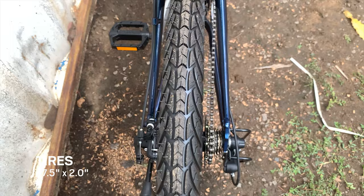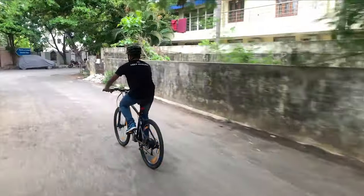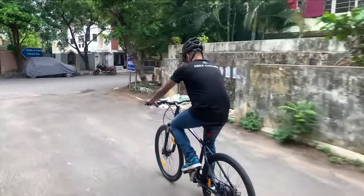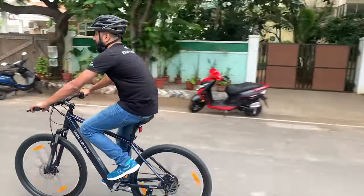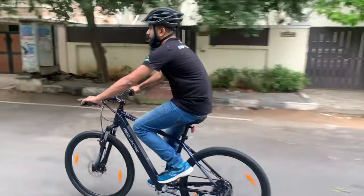The 27.5-inch by 2-inch tyres on the Herolectro C7 Plus provided sufficient traction on urban roads and were perfectly suited for an electric bicycle even when riding at 25 km/h. The treads were also thick enough to protect the tyres from small punctures.